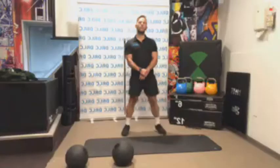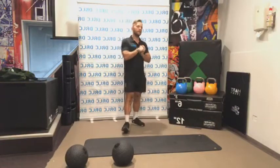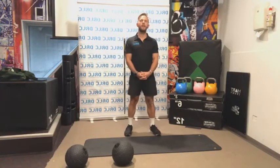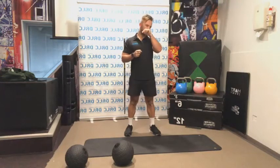Good morning guys, welcome to today's class. I am Matt, one of the personal trainers from Dez Brentford Leisure Centre. I hope you're all doing really well today. If you're joining us live, hope you're inside and not getting wet outside. It looks like it's going to be rainy for the next few days, or at least today.